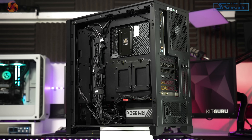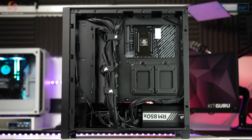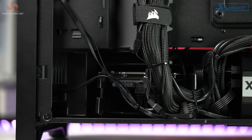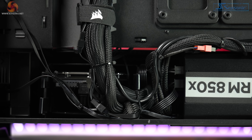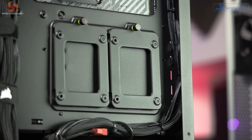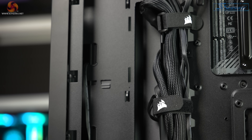Taking the back panel off, we see the tidiness continues. The amount of zip ties used here is hard to count because they're just absolutely everywhere. Some people may not like this because it could be a hassle when you're going to swap things out in the future. But in my opinion, most people buying prebuilt systems probably aren't going to be doing that anyway, and it won't be for a very long time with these system specs.